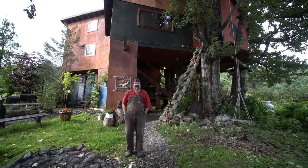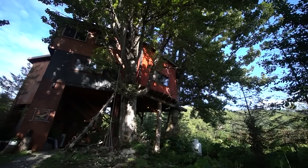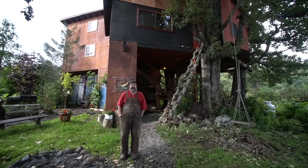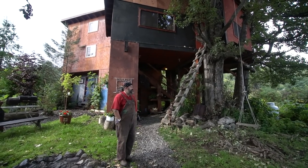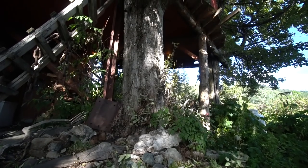My name is Darren Williams, and I'm the owner of the Cottonwood Cabin Tree Houses. I want to take you on a quick tour of the treehouse and explain to you how we built them. We bought this property back in 2000, and one of the original reasons we bought it was because of the cottonwoods — these huge cottonwood trees.